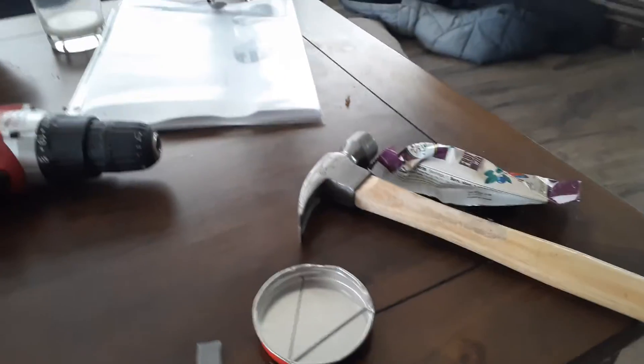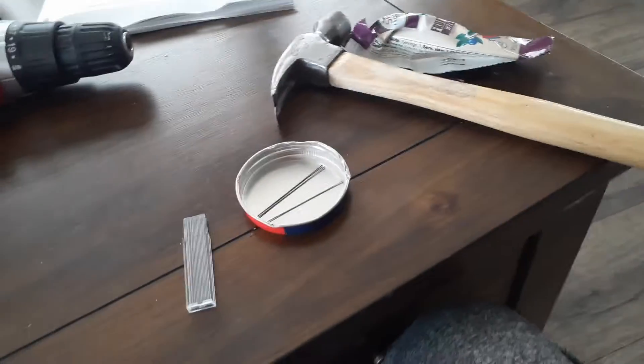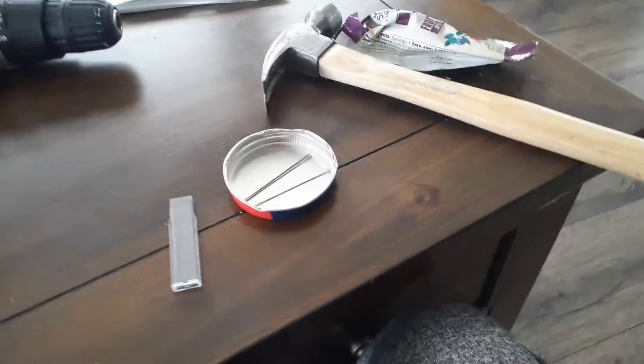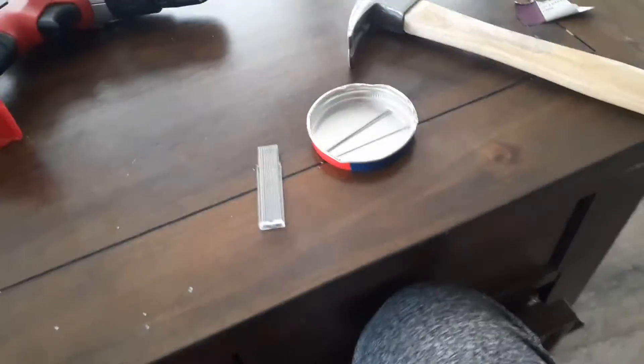Today we're going to be trying to make a powder shot for my pellet gun. I'm just going to crush up some lead and put it in the barrel, see what happens, with and without the pellet. So, let's get into it.